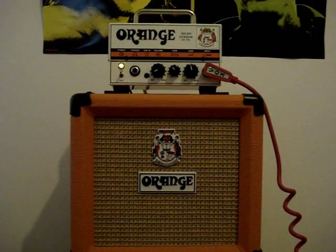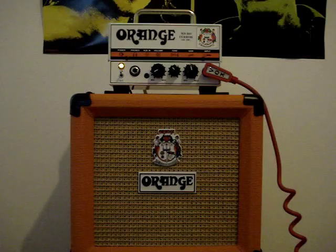Now we're going to just raise the gain just a little bit, drop off some more volume, and play something a little more rhythm.